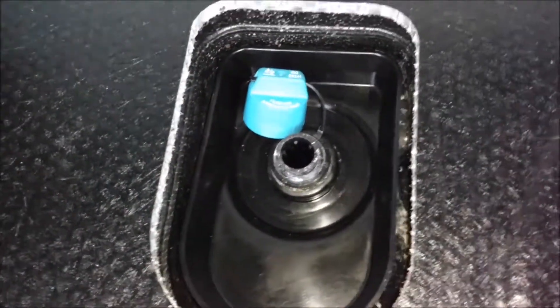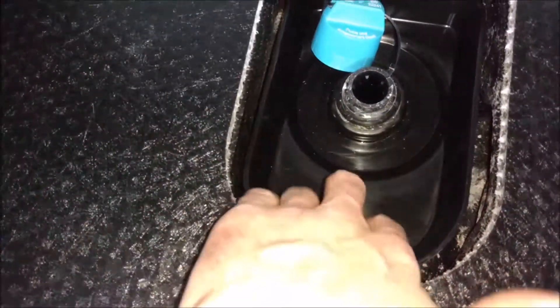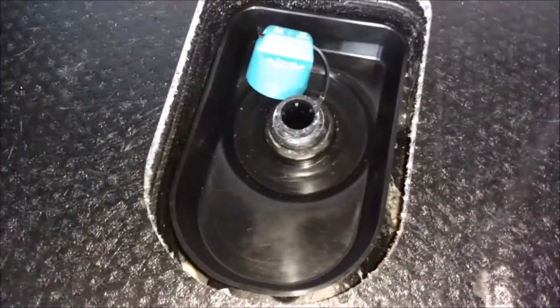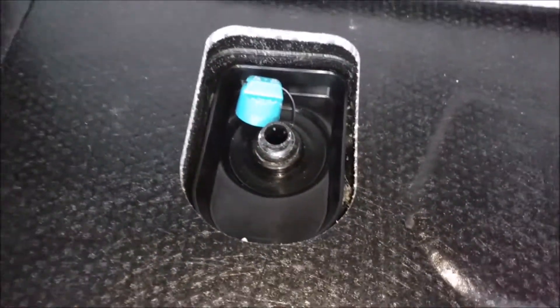Just fill it up with the fluid, and if you spill any it doesn't really matter. This is a nice little tray that Chevy put in so it won't get all over the place — just wipe it up when you're done. You don't want to overfill this, but it's pretty simple. That's all there is to it.